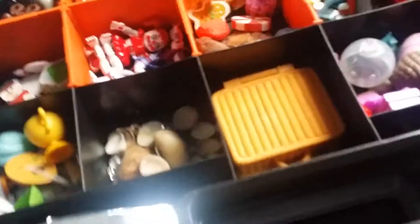So yeah, I'll go to the next one. We're gonna go to the next section, which is the second one. Here is where I keep my little accessories.